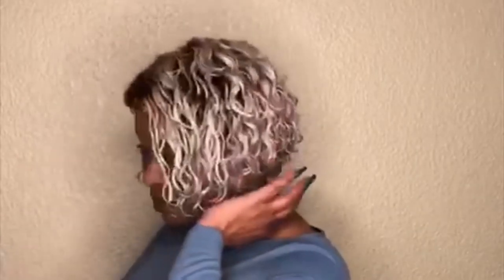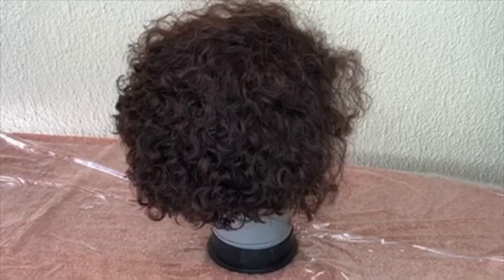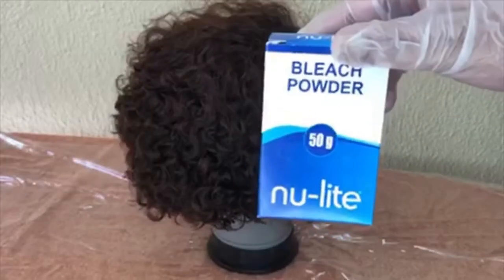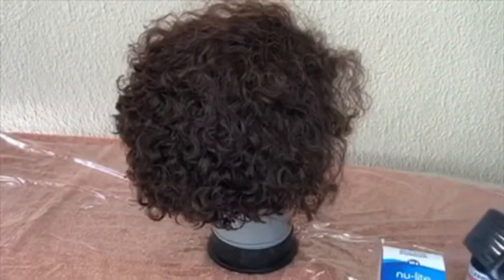If you want to know how I created this look from start to finish, keep watching. Today's video is all about wig transformation. All you need is a bleach powder and a 30 volume developer.